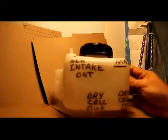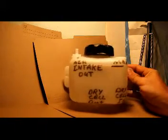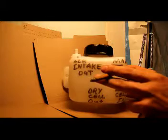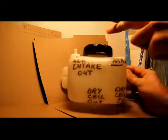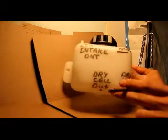Next on the list we're going to take a look at the water reservoir tank. I went ahead and labeled some of these things for you. Up at the top we have the air intake outlet — this will connect to a quarter-inch hose and flow right into the engine's air intake.